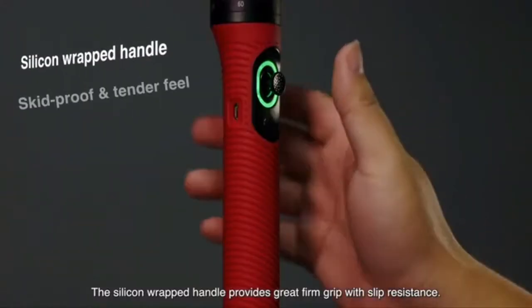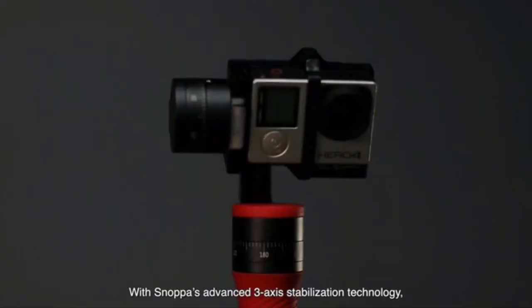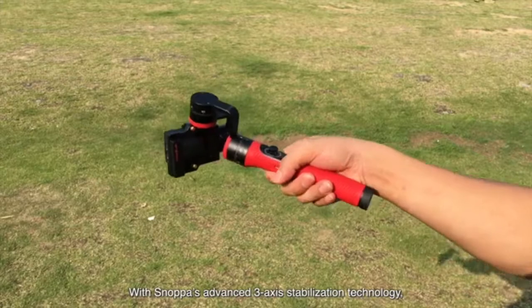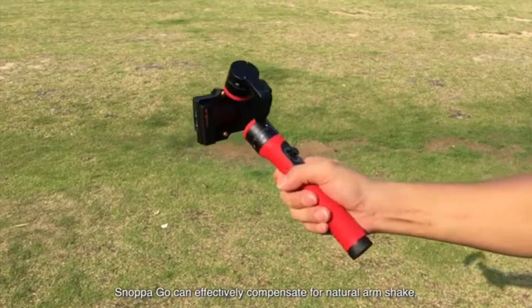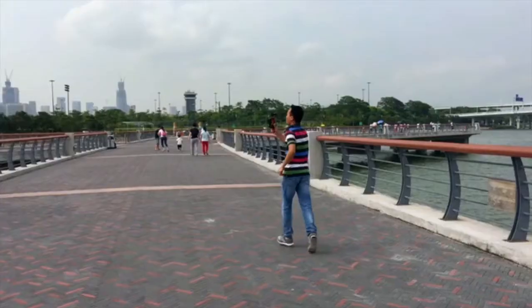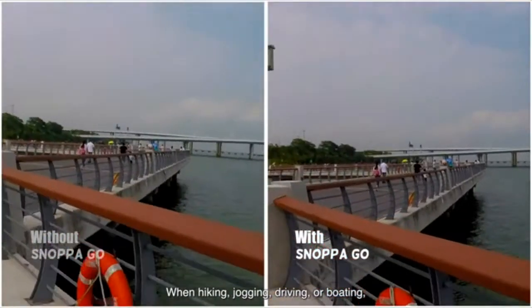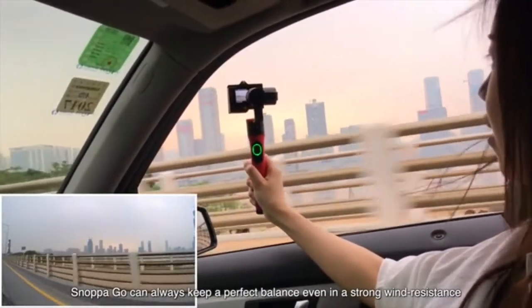The silicone-wrapped handle provides a great firm grip with sleeve resistance. With Snopago's advanced 3-axis stabilization technology, Snopago can effectively compensate for natural arm shake, real-time balance the camera, and keep smooth transitions. When hiking, jogging, driving, or boating, Snopago can always keep a perfect balance, leaving your strong wind resistance.